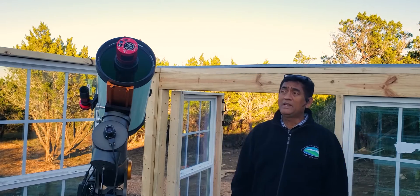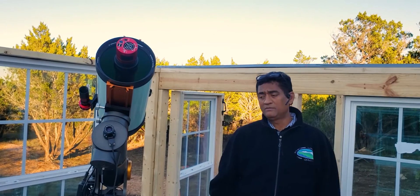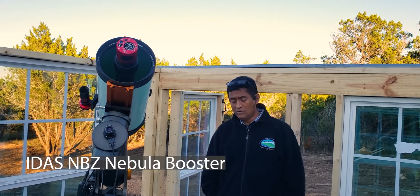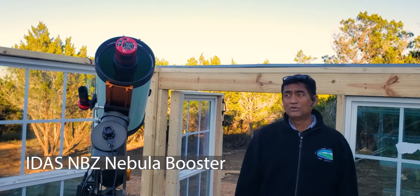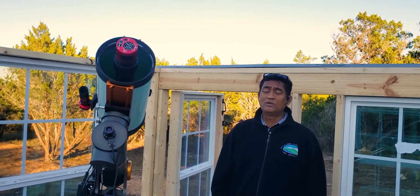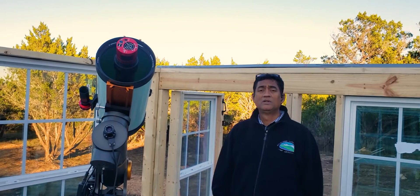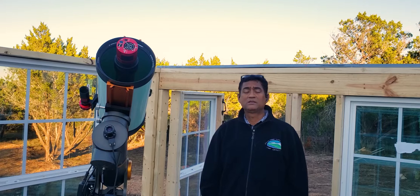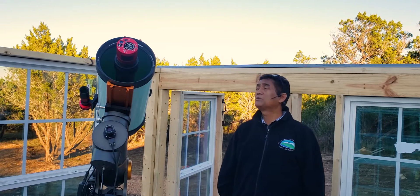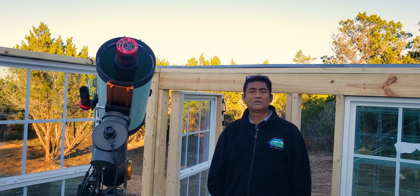The way I am planning is to use a filter from IDES called NBZ, or nebula booster. Using that I should be able to get pretty good contrast for a one-shot color image and pretty good nebula details. That's what I'm going to try, and it came out good when I took a few test shots.